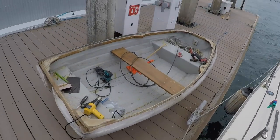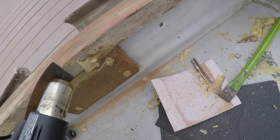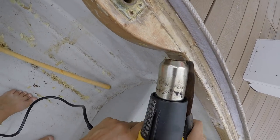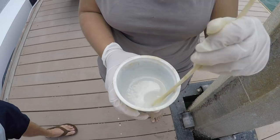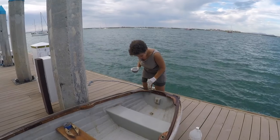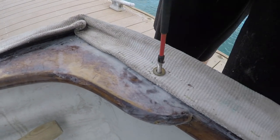Our new pram dinghy was a gift, and we resolved to give her a little tender care. With tools borrowed from our friends, we shaved the old varnish off the rails, sanded lightly, re-bolted on the oar lock sleeves, and re-varnished with epoxy. We had to dig out some of the rotten rail and fill that in with thickened epoxy. We removed the staples and reattached the dinghy padding with washers and screws.